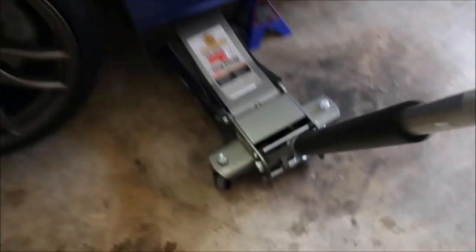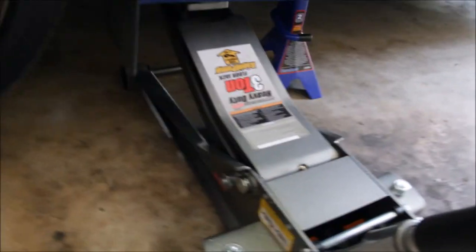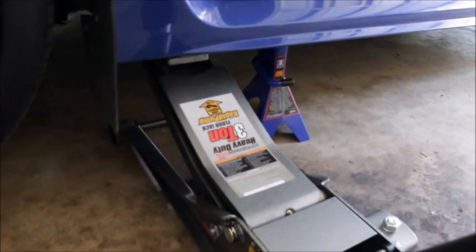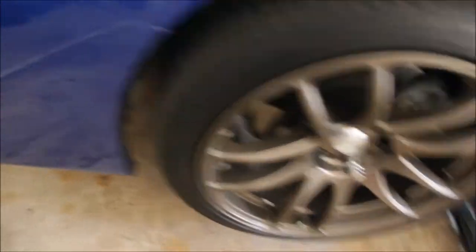The car is all jacked up. I decided to use a jack stand right there just to have some extra support in case the jack dropped. You can never be too safe when you're working on your car. Now I'm gonna take off the lug nuts and we can get started.